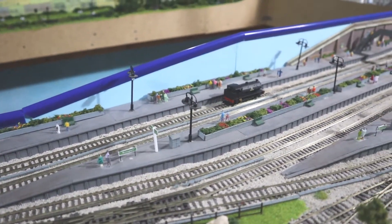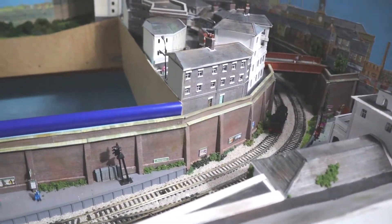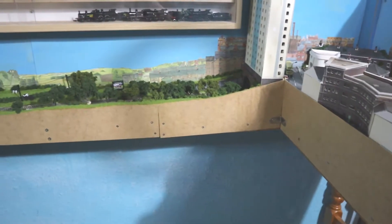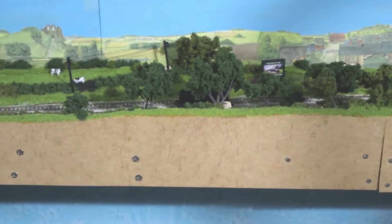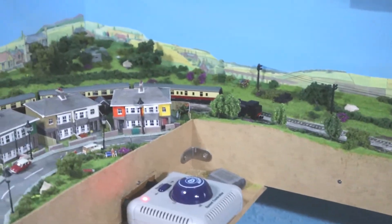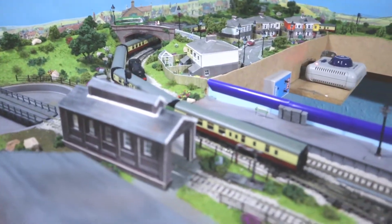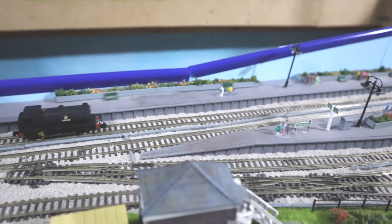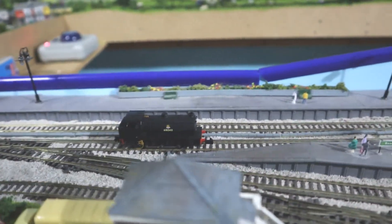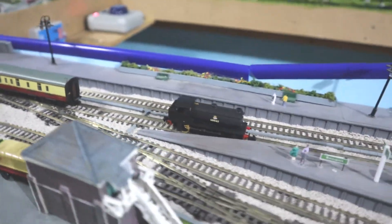Let's give it a nice run around the layout. I'll turn up the power a little bit — it seems happy going around. Just to mention the price: I got this from Rails of Sheffield for £106.20, if I remember right, which isn't too bad. It seems quite happy running around the layout on its own.